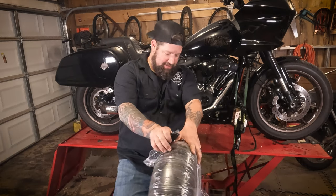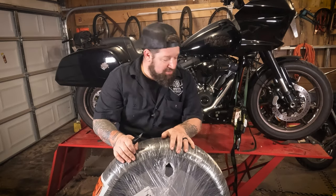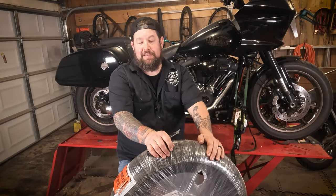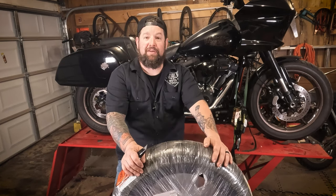So for the next back tire, I got a Pirelli — the Night Dragon. I picked this up. Usually I get everything from Lowbrow Customs, but they didn't have one in stock, so I picked it up from my friends over at Summit Racing. They're right here in Ohio as well.